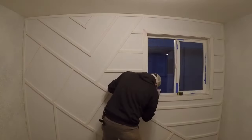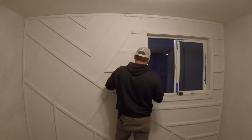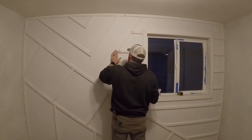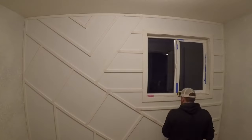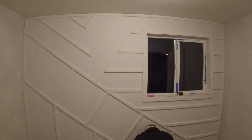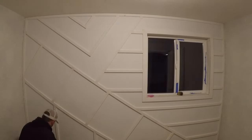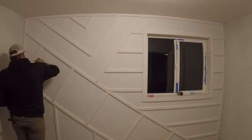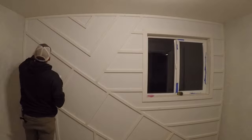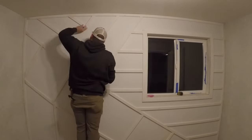Going through and filling all of those, I used the pink dry indicator spackle. I think it works great for something like this where there are tons of joints and nail holes to fill. With it being pink, I can clearly see if I hit that spot — it's very obvious if I didn't miss anything. For me, it's a product of choice.